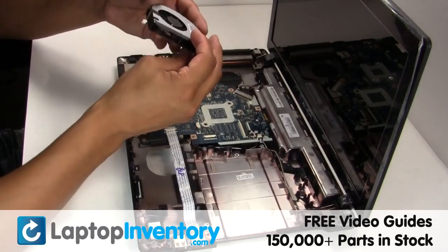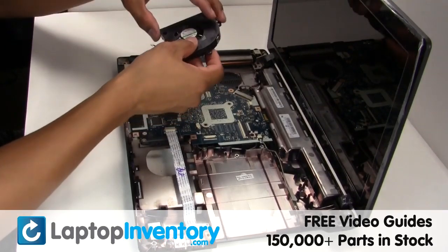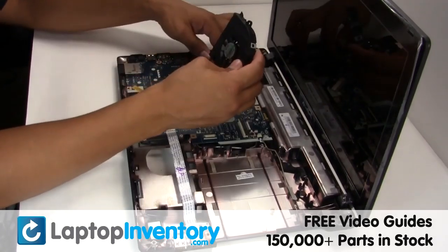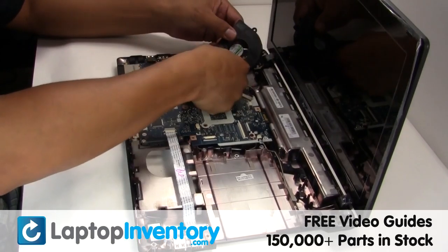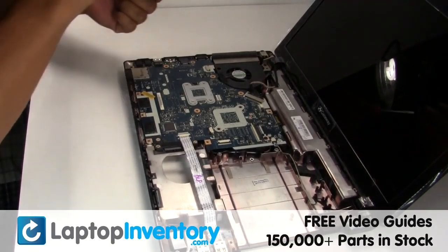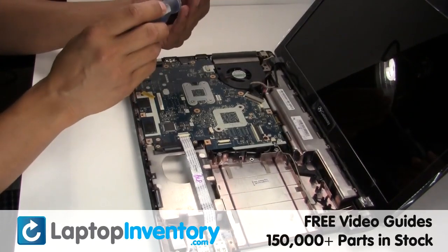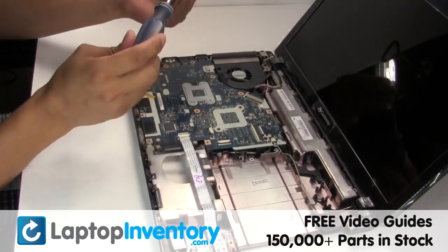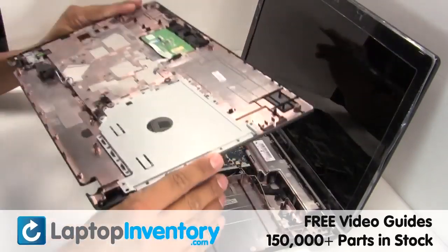We will now install your new laptop fan. Plug the cable back in. Place the screws back in.